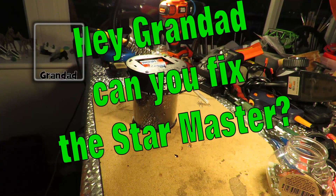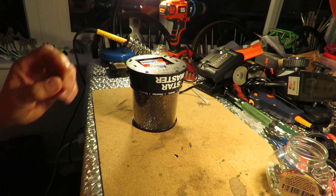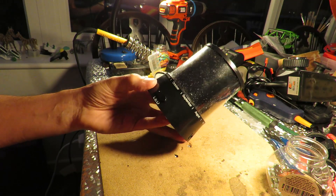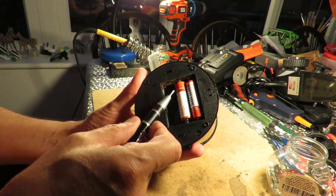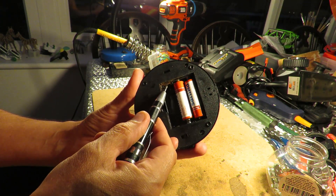Hi guys, got a minor emergency here. My grandsons are staying the night and the nightlight that we use isn't working. I've taken the bottom off and I can see that contact there is rusted through.